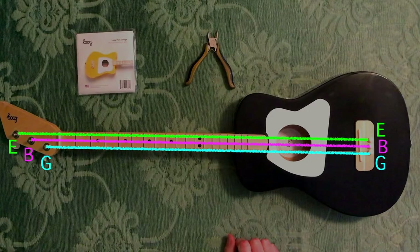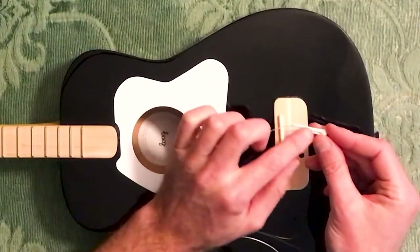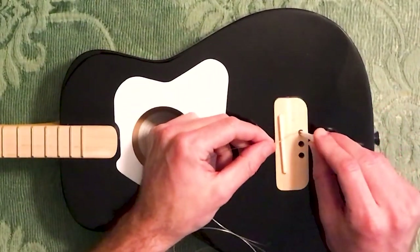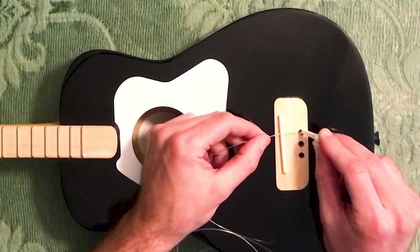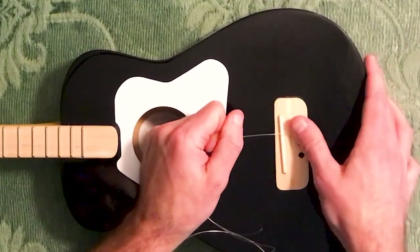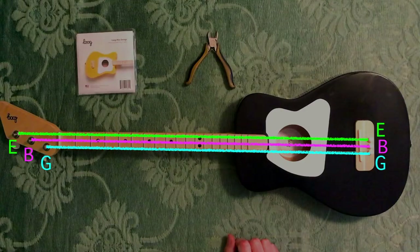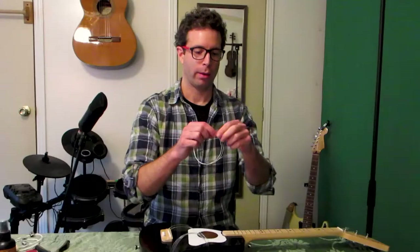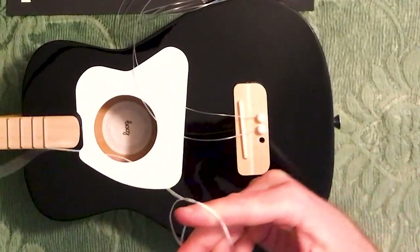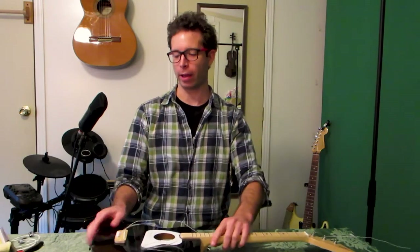So right here my high E string is ready to go in — it just goes back into the bridge. We take a bridge pin. You'll notice there's a notch in one side of the pin; that notch should face this way so the string can nestle in there. We set the bottom of the bridge pin on top of that little ball and push down to secure it with a little bit of pressure. Now that string is locked in place and I can pull pretty hard — it's not going to pop out. Then we'll just go through the other two strings the same way.